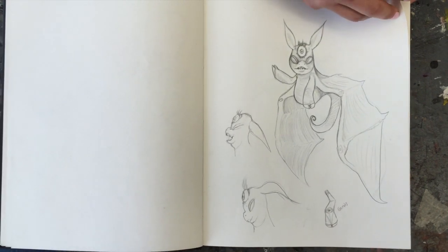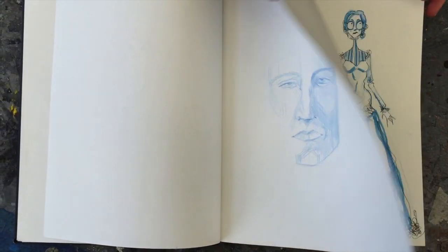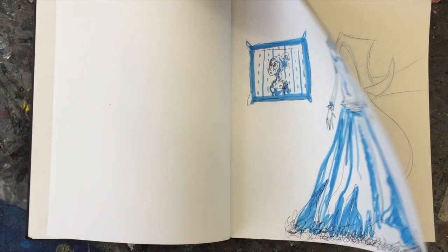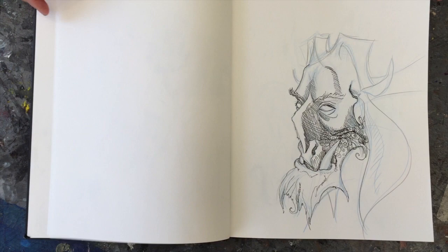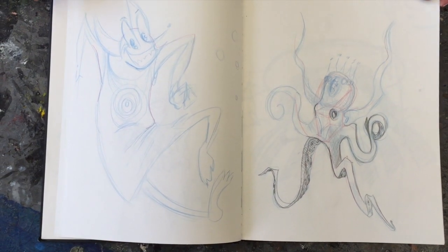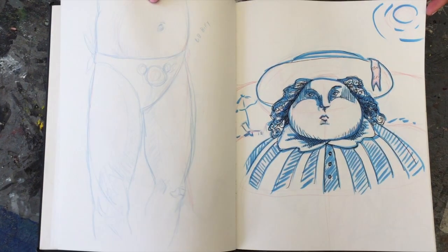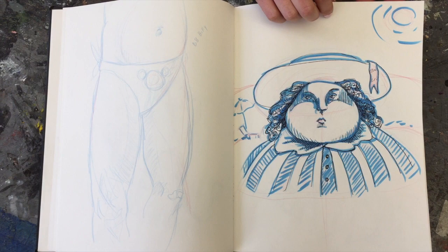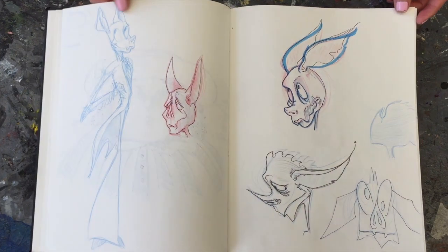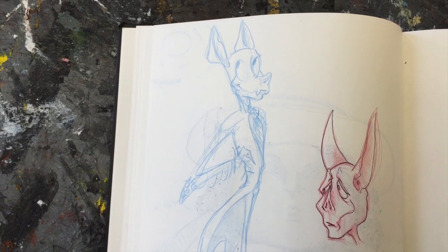You can find her Tumblr right underneath this video. What I really love about Julia is she's another artist who is multi-talented — does sculpture, does animation, can draw the figure with the best of them. And I love that she takes chances in her sketchbook, using all this different color and all these different mediums. Look at that. That's really pretty.